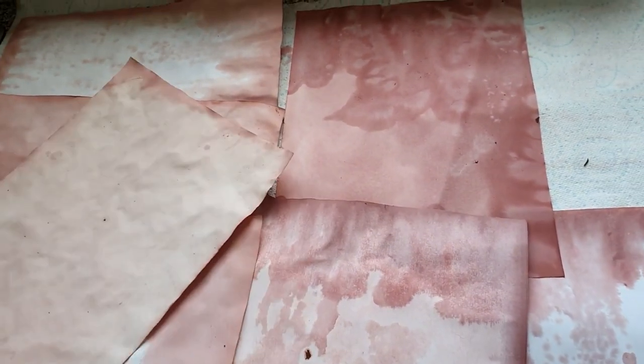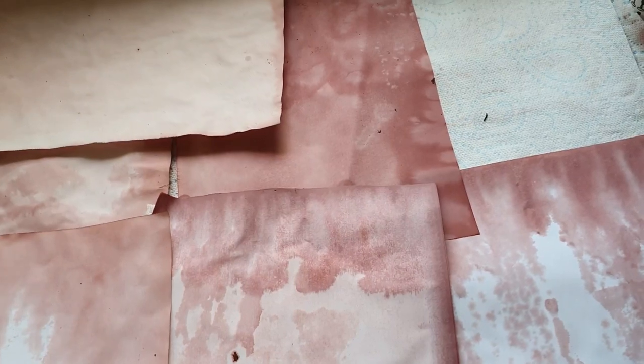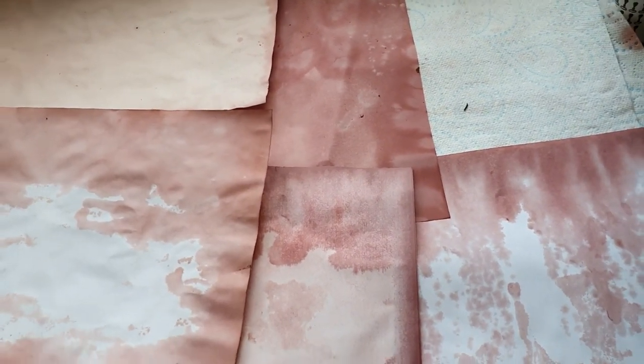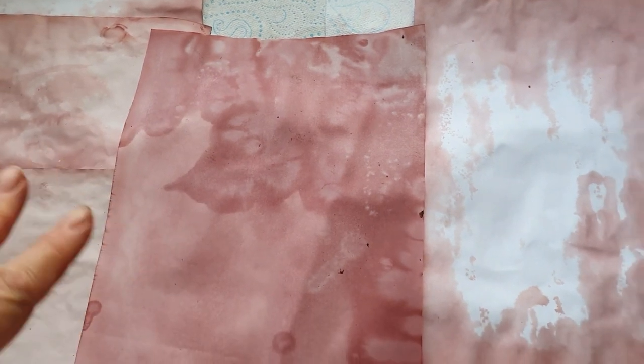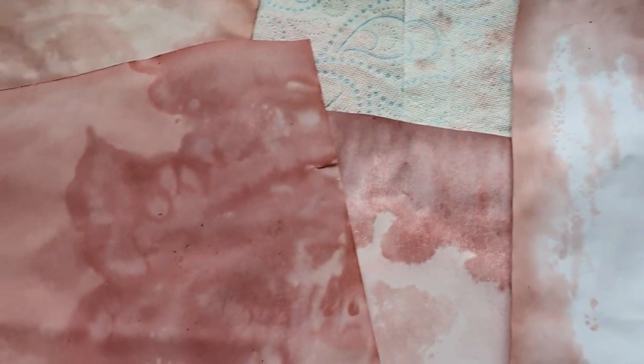Today's video is about how to not tear the paper when you are dyeing, because people are asking that in groups - I've seen people asking that, not to me but to other people, and I thought I'd show you how to do that. Look, I've got some interesting patterns in the paper as well. Please subscribe to my channel, give me a thumbs up, share my video, press the notification bell with your crafty fingers, and please join my Facebook group Hazy Crazy Arts on Facebook.